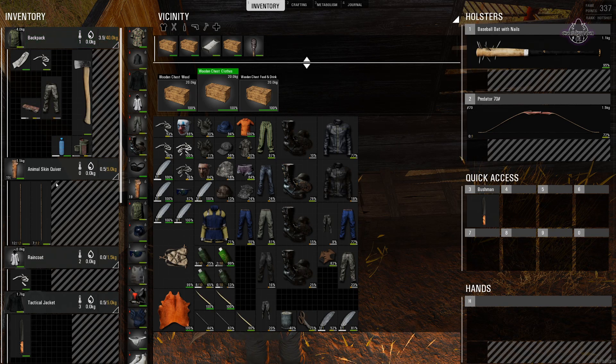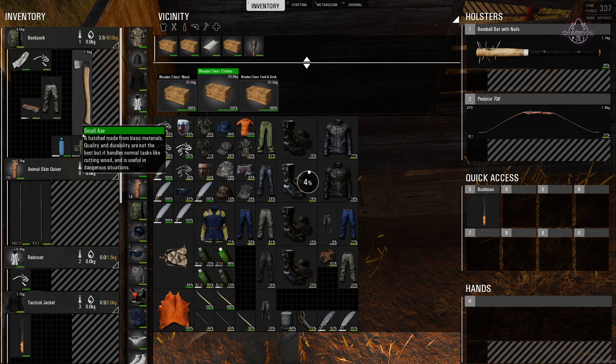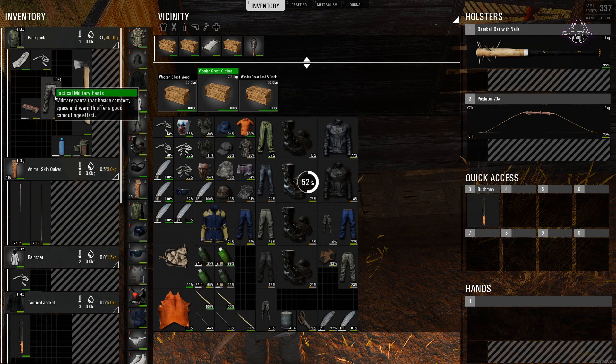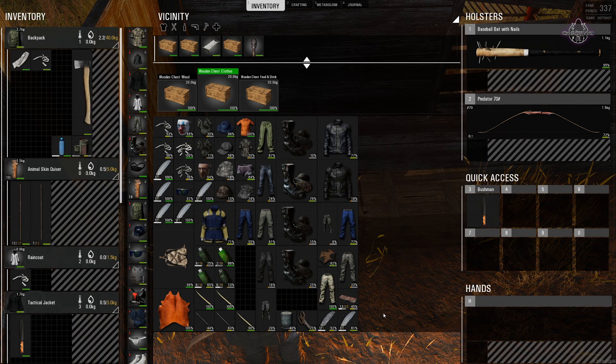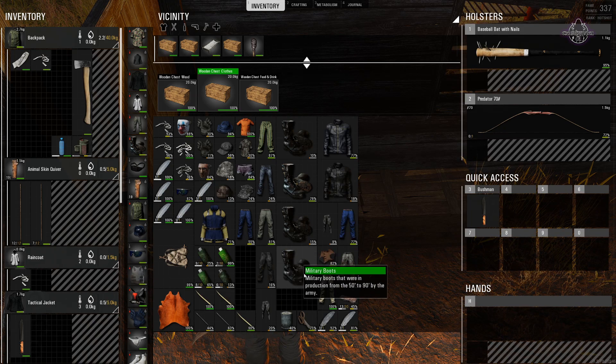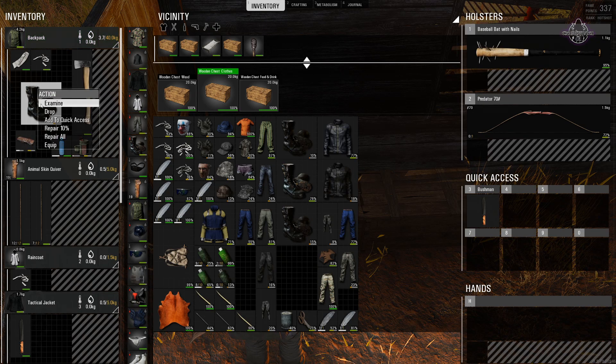But we do have a sewing kit here. If I take that out and put that in the bag, I can then right-click on this to go to repair all or repair by 10 percent. I'm just going to repair all — yep, there you go, done, fully repaired. And we've still got some of the sewing kit left. I'm not sure how to do the military boots but yes, you do use the sewing kit for that as well.